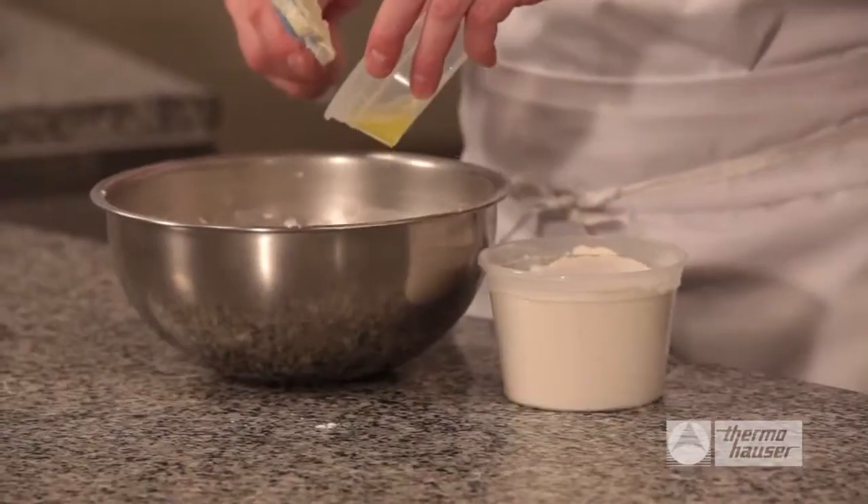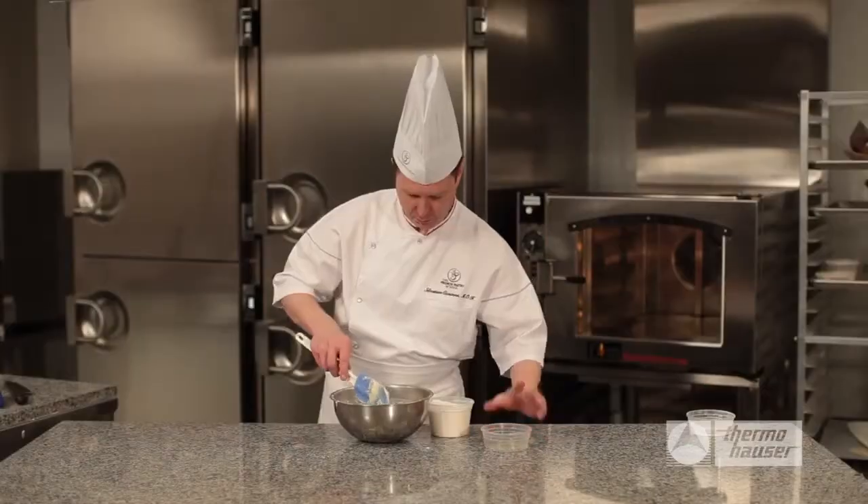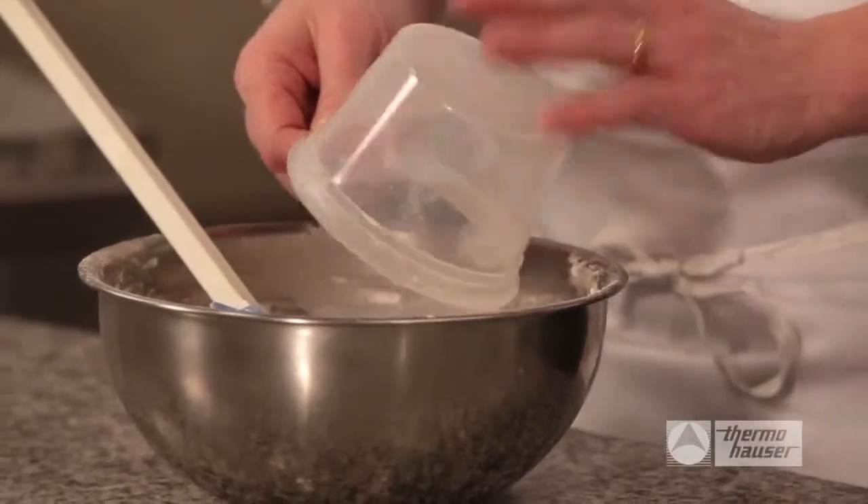Next, add in just a little bit of the fresh egg whites, mixing it into the dough. Alternate adding in your egg whites and the pastry flour until it is all incorporated and stirred together well.